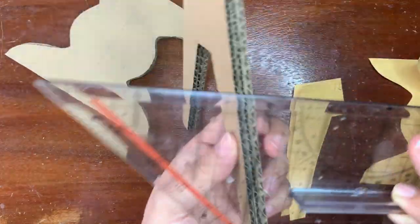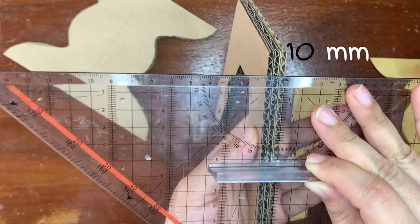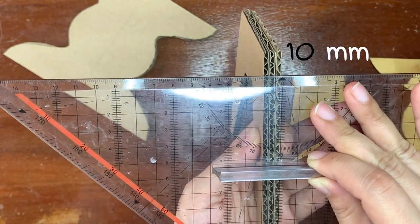Now let's remeasure the thickness of your table leg. Mine is 10 mm.